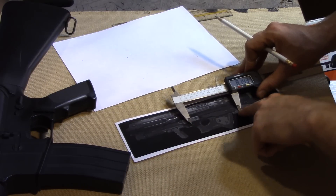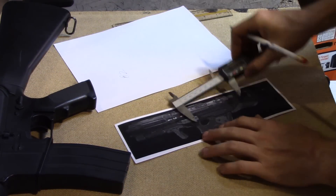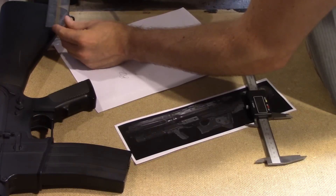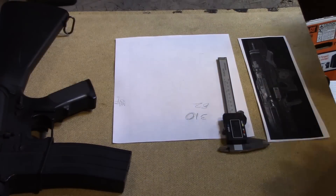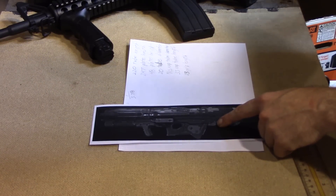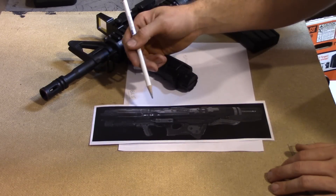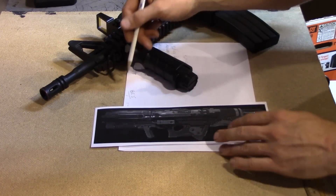I measure from the trigger to the front of where your shoulder would sit on the back of the rocket launcher, and that is 82 millimeters. Write that down. Then I measure from where the trigger well starts to the back of the stock — and that gives me my ratio. So for every 82 millimeters in the picture, it will be 310 millimeters on the full-size build. Now I just measure a bunch of other dimensions and write them down. Using those two measurements gives me a ratio of 1 over 3.78 — so basically every measurement I take from the picture in millimeters gets multiplied by 3.78.